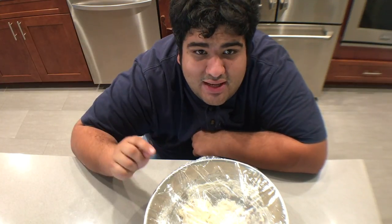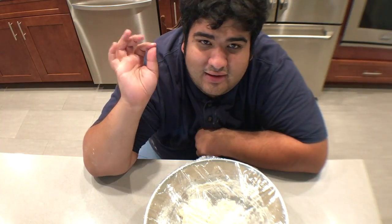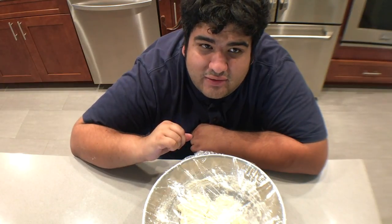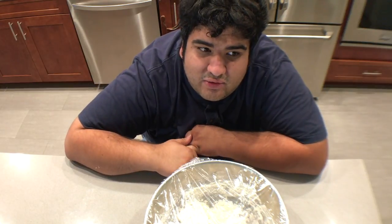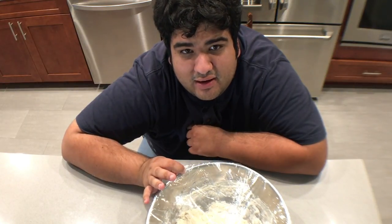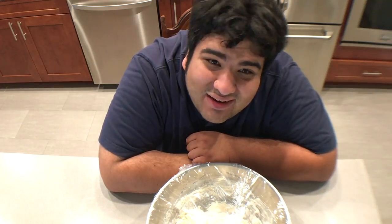Yeah, I know — that's a lot. We need this much time for two things. One, to make the dough rise and give it that signature sourdough taste. Second, this is a no-knead recipe. That tough, chewy texture sourdough is known for — that's the gluten. And you can get gluten two ways: knead the living hell out of it, or use a tiny amount of yeast and let the gluten develop naturally.